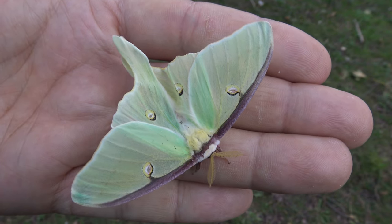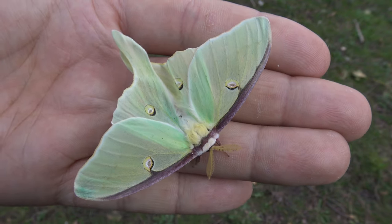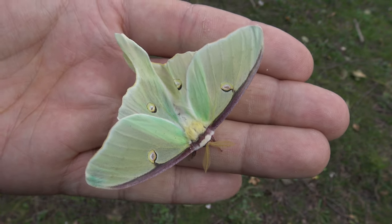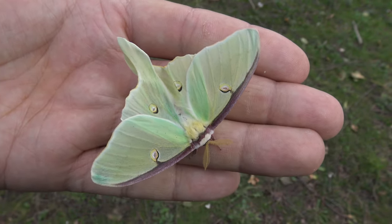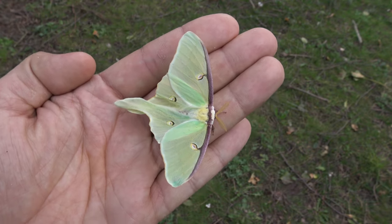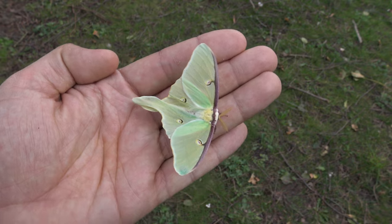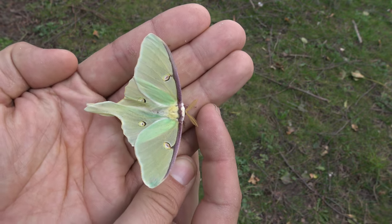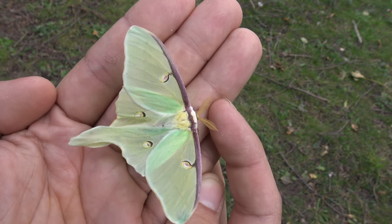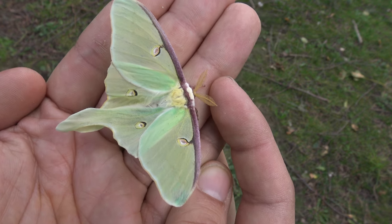Hello ladies and gentlemen. Every year in summer I raise a lot of Luna moths, scientific name Actias Luna. But today I've raised what seems to be a ridiculously small specimen. This is definitely the smallest Luna moth that I have raised so far. Look how small and cute it is.